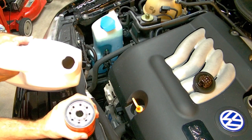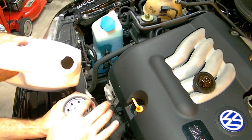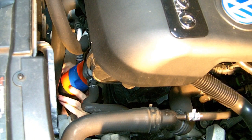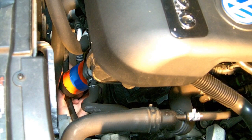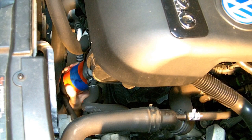Before you put the new filter on, take some of the new oil and spread it around the oil seal ring and you'll get a better seal that way. When you install the new filter, just twist it on, and when you get to the point where it seats, simply turn it a firm turn by hand. There's no tool required to crank it down any more than that.